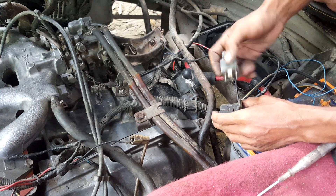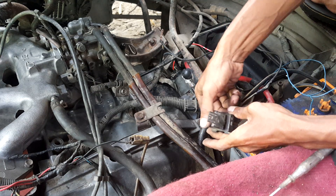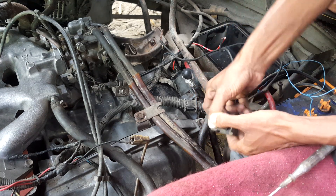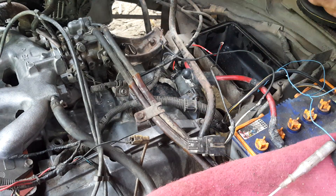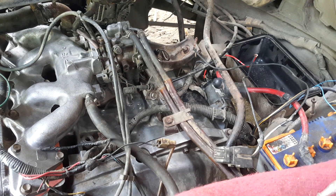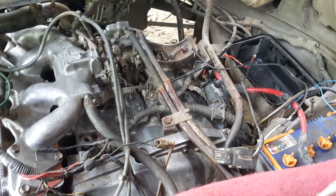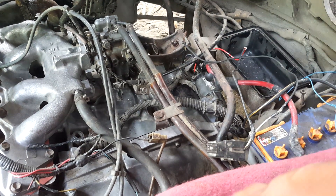Sekarang tancapkan. Coba test starter, hidup gak? Ya udah, berarti sudah. Tinggal lo rapiin.